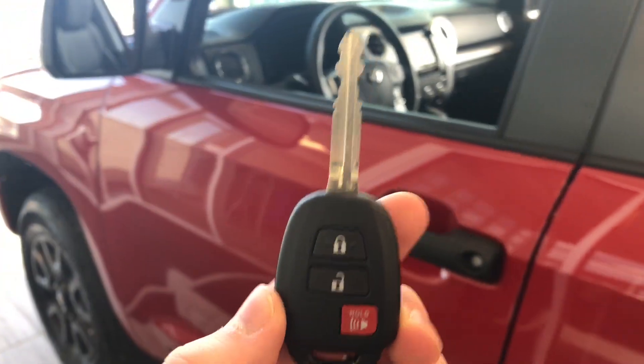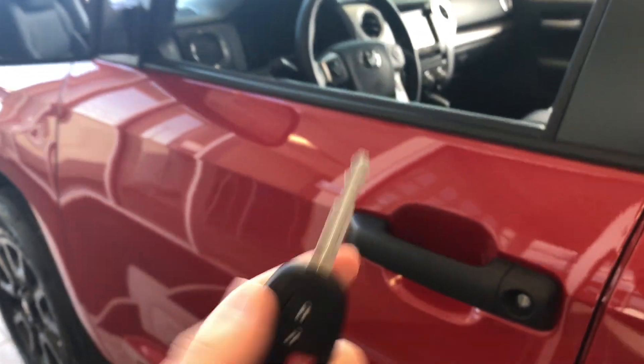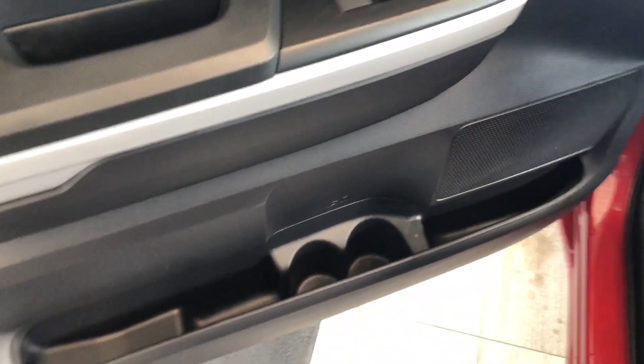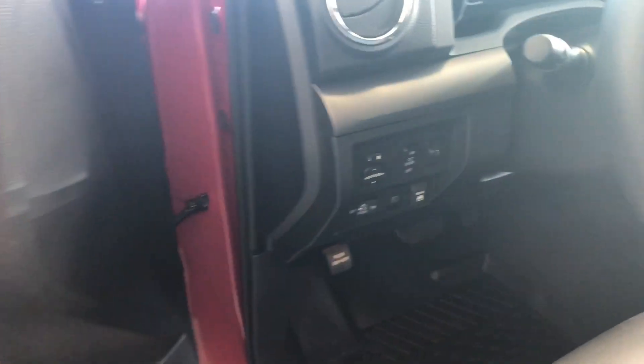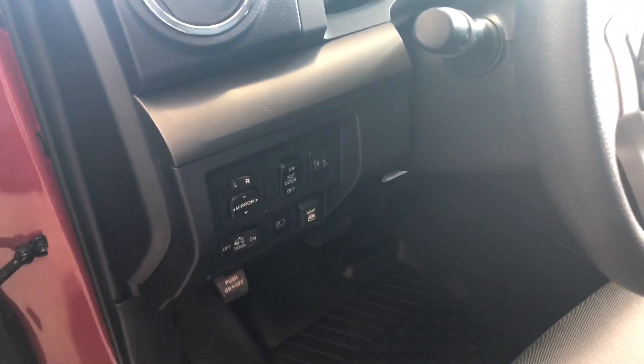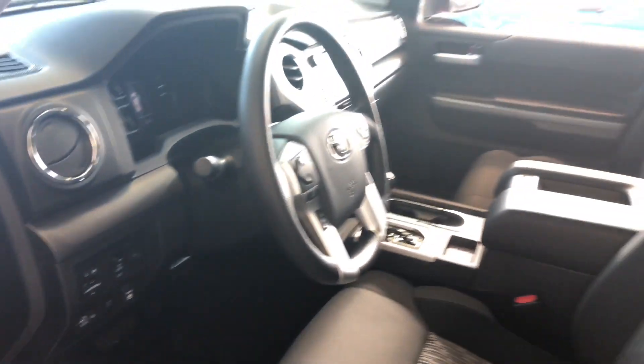Helping us inside is our key fob — it has our lock and unlock buttons. Taking a look in the front first, right up top you have your power windows and locks, and there's some storage space that runs along the entire side of the door. Next to the door you'll find your different lighting options, your power-adjustable side mirrors, and a button for that rear window.